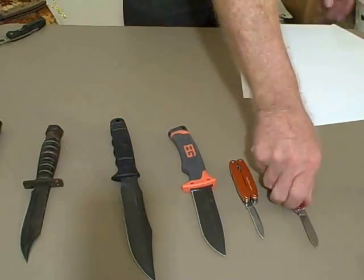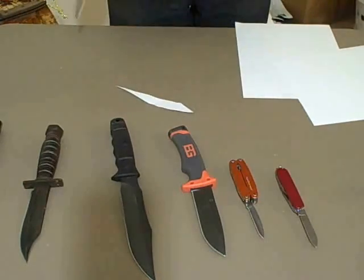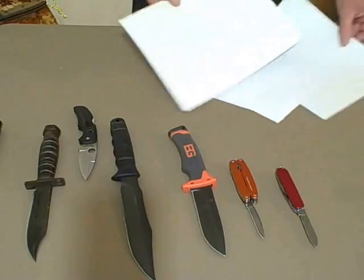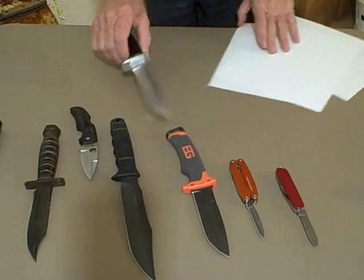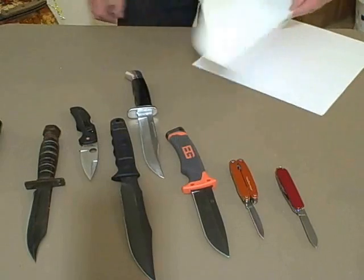These knives were all new when I got them, and there wasn't a single one of them that had a brand new edge I wasn't able to improve. Many times I have reprofiled new knife blades with small sharpeners, and when I do that job right, resharpening in the field can be accomplished in a matter of seconds. It usually takes more time to dig the sharpener out than it does to touch up the blade.